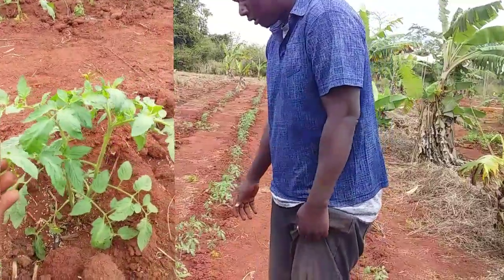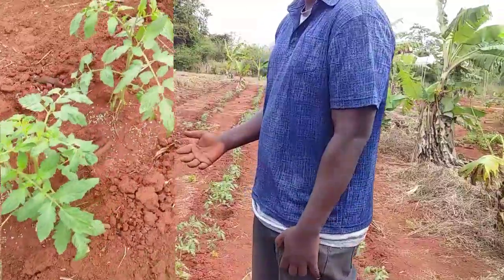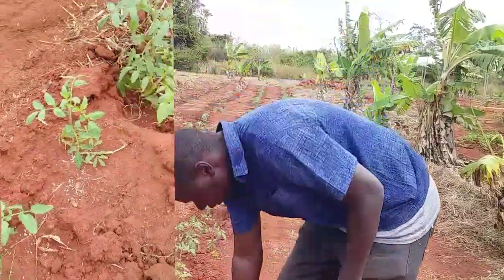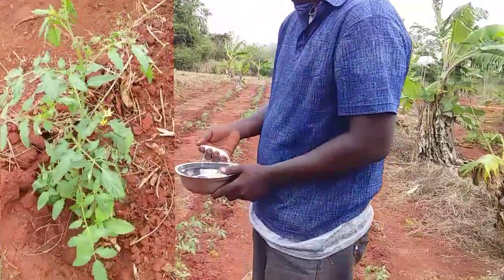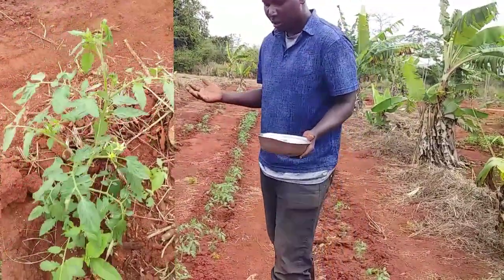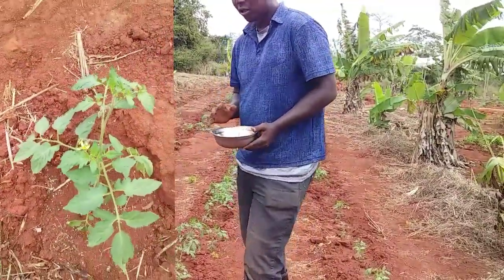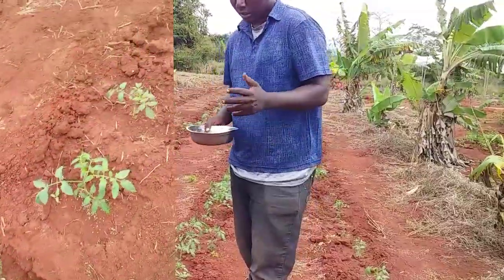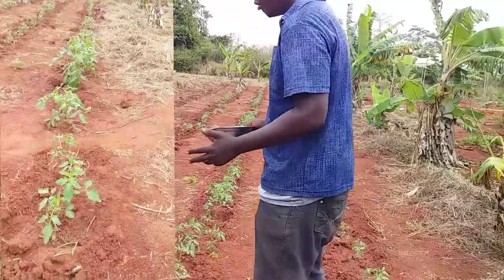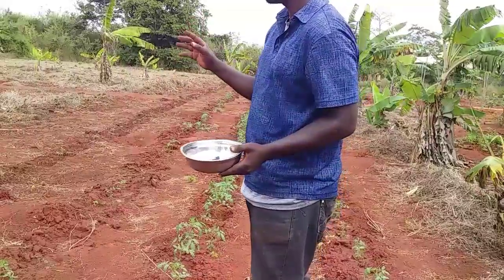One important thing you should remember before applying urea fertilizer is that you should not apply it during hot sun days. The urea fertilizer will decompose under hot sun conditions and it will lose a lot of nitrogen. So make sure that you apply it either in the morning or during the evening, but not in the midday where there is hot sunlight.